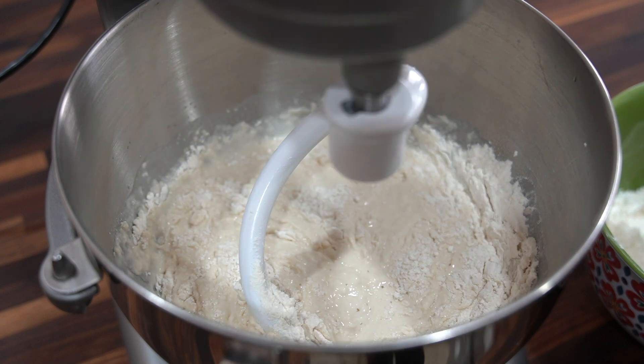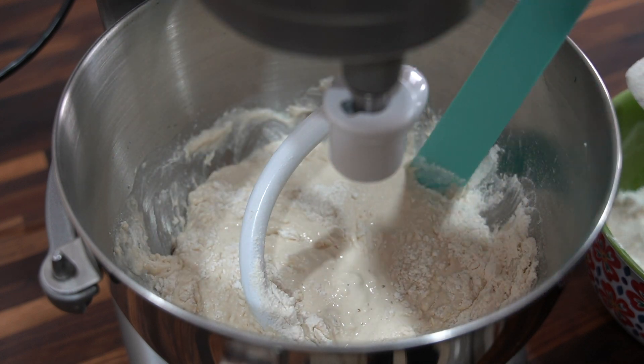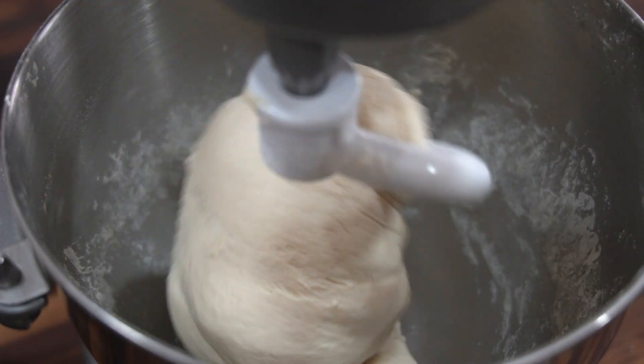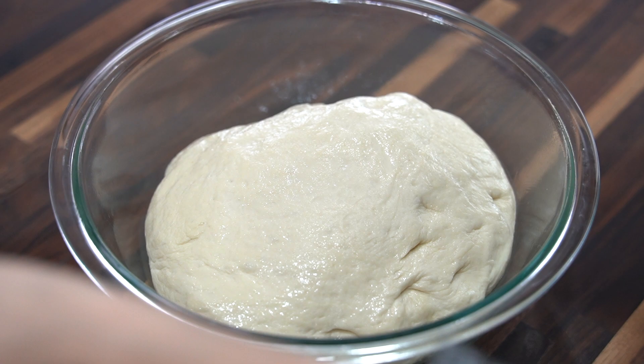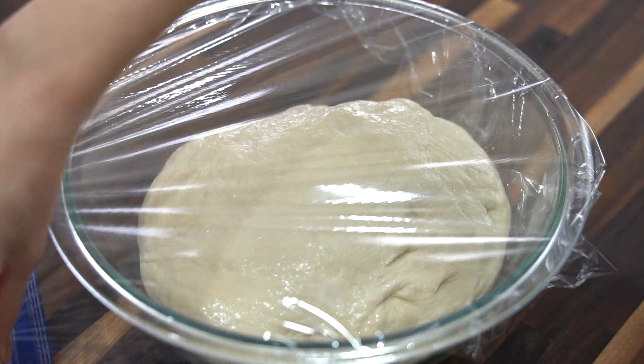You can start to increase the speed slowly once the mixture starts to come together, and once the dough is ready it will start to pull away from the sides of the bowl. Then transfer the dough to a slightly greased mixing bowl and cover with a kitchen towel or plastic wrap and let it rise for about 30 minutes or until doubled in size.